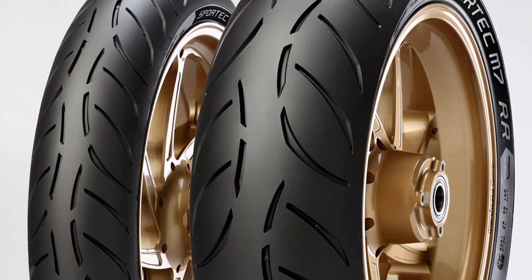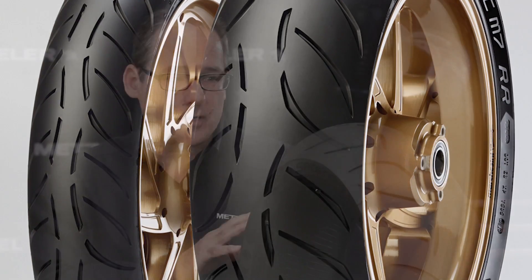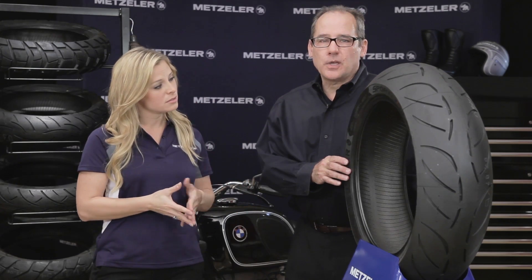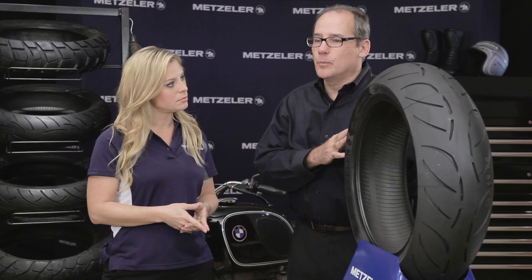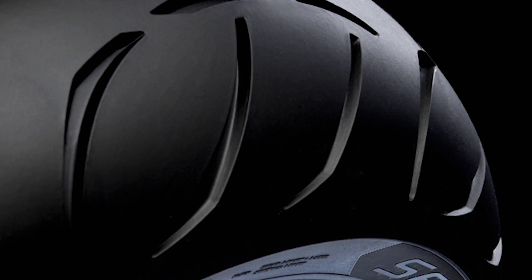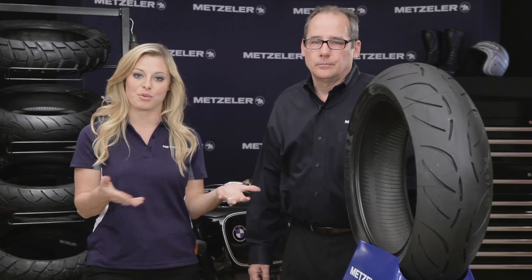Each tire is designed to work in conjunction with the other — the front tire channels most of the water away from the rear tire, and the rear tire puts the power down to the road. The M7RR will now replace the Sportec M5, while the M3 will also still be available. The Sportec M3 remains in the range — it's a great tire, been around for a couple of years, and is there for the entry-level rider or someone looking for the great Metzler brand at a very attractive price. We'd like to introduce the Sportec M7RR: a true road race tire for any condition and any true road rider.